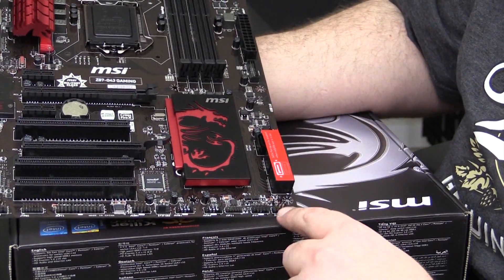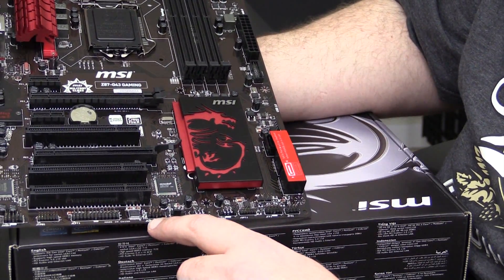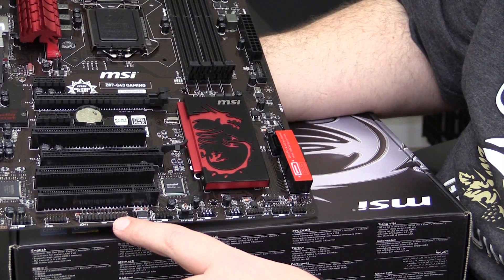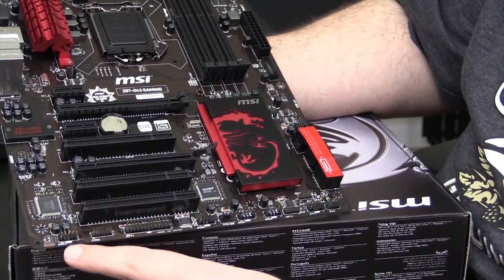Along the bottom we have front panel jumpers, two USB headers, a fan header, a com port, and a printer port — because people still have those, I guess. And your front panel audio.